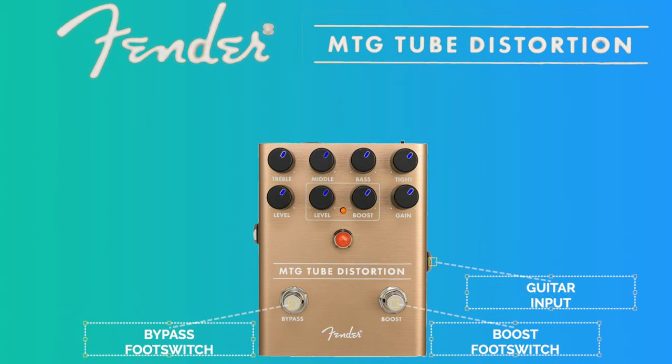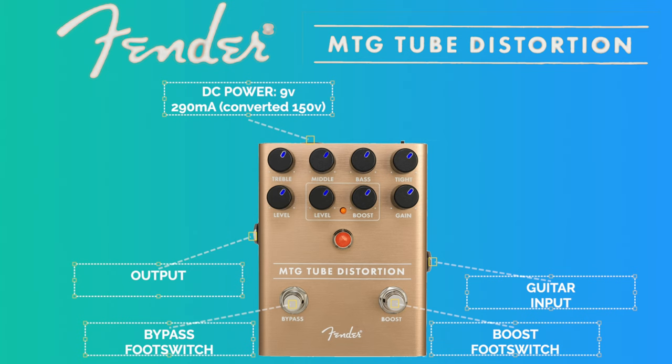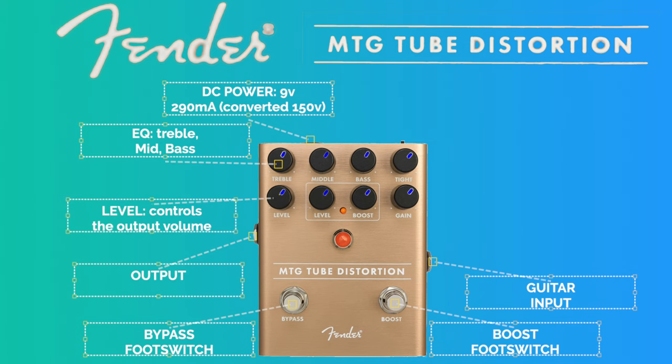We have the guitar input on the right and the guitar output on the left. The DC power is on the top of the pedal — it needs 9V and 219mA. Internally the pedal converts 9V to 150V in order to have much more headroom, which is very handy for our pedalboard. The EQ section has treble, middle, and bass knob controllers. The level and gain knobs control the output level and the amount of gain and saturation of the pedal.